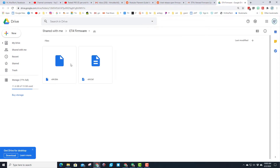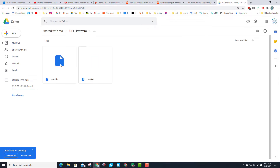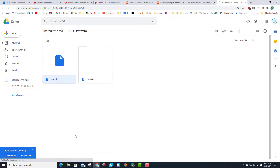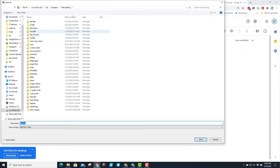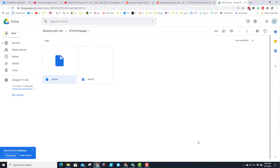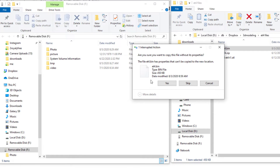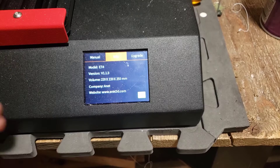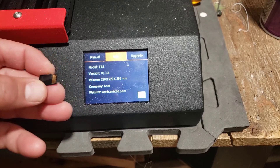We need to download the file. I like to right-click and choose download, then put it in my ET4 folder. I opened the SanDisk in a separate window and I'm going to simply copy the file over. It asks if it's okay to copy without its properties and I'll say yes.